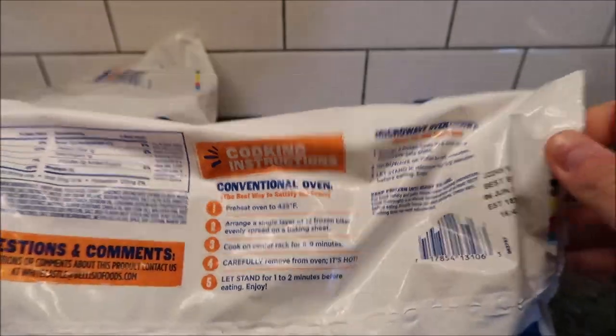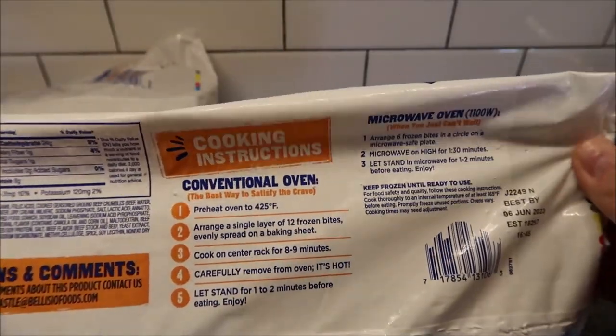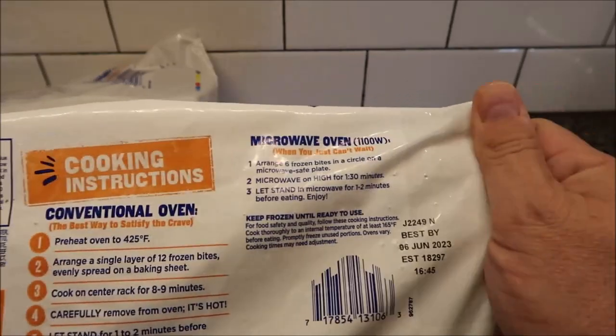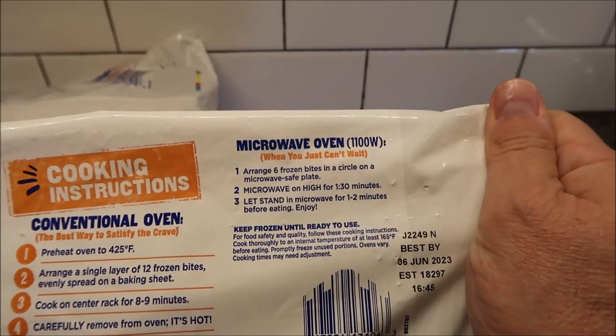For cooking directions, you can do the conventional oven, which is honestly probably the best way to do it, but we don't do ovens on this channel. We're gonna do the microwave because they gave you microwave directions, which means they say it's okay in the microwave.